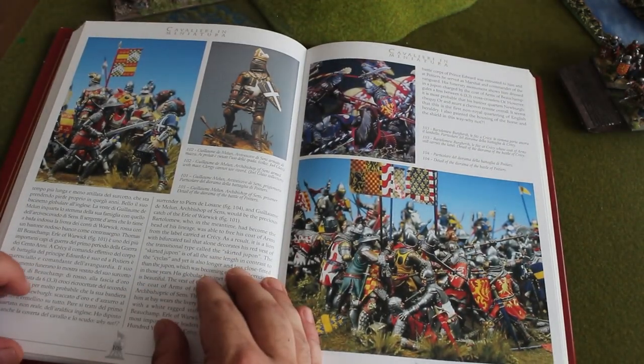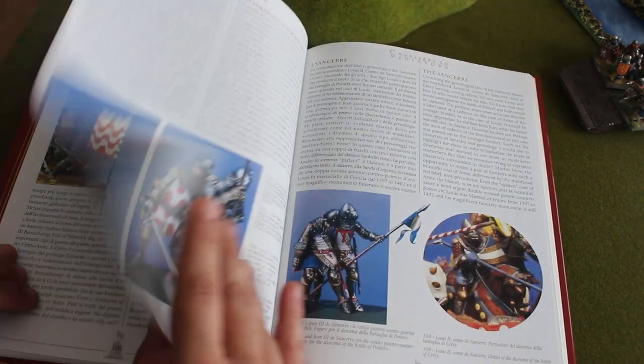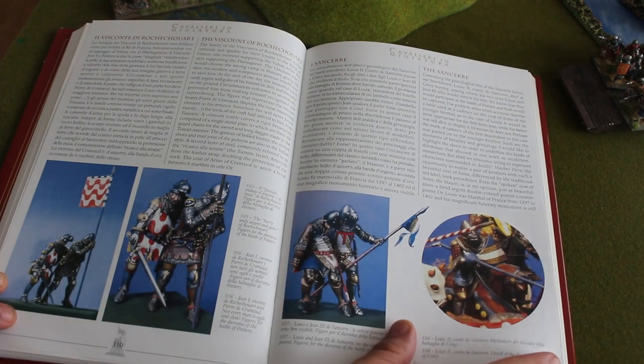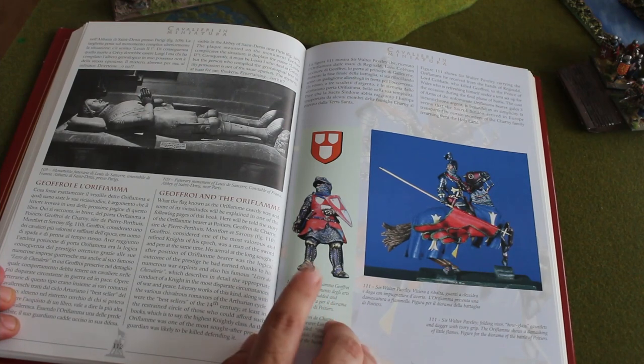This is Goliath de Malou, Archbishop of Sens — I have him also in my armies. And again, events: what happened, who saved whom, who fought first. Extensive detail. This, of course, is the burial of the oriflame at Agincourt.